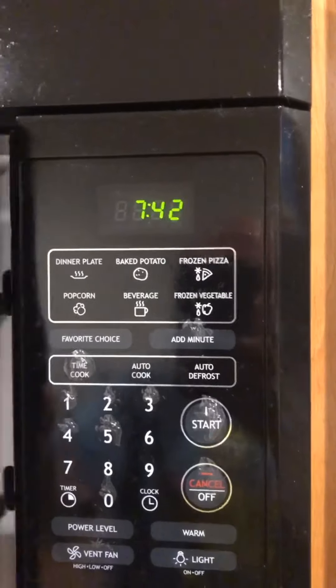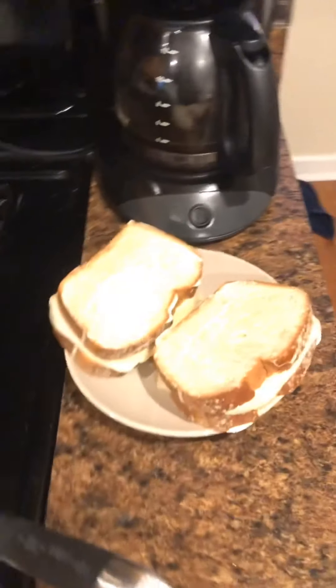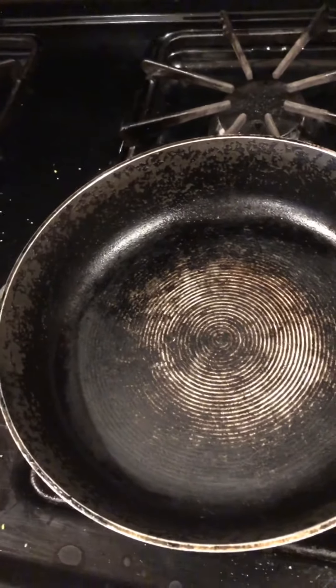Remove your grilled cheese sandwich from the microwave. You're going to want to make sure to have your pan preheated on medium to high heat, depending on your stove.